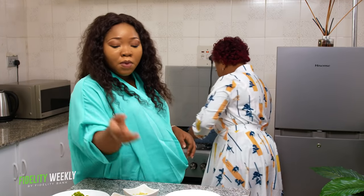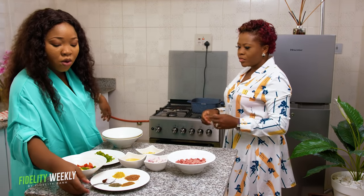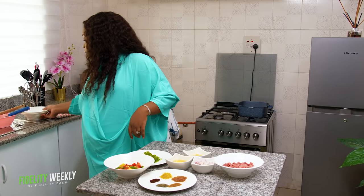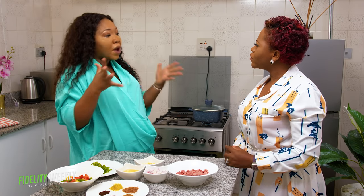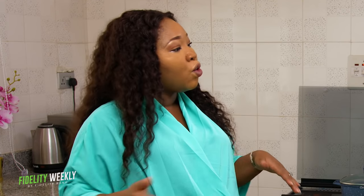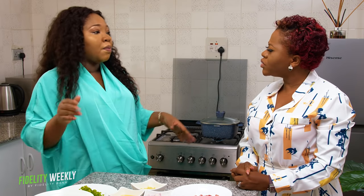So first we're going to boil our potatoes for about 10 minutes. Add water just to cover above the potato, then some salt, then cover and allow to cook till tender. If you're a working class person that doesn't have time, use your weekends — at least three hours to prep. Cook your chicken, grill and shred it, put in the fridge. Make your tomato mix, make your stew. Then in the morning you just boil spaghetti or rice and you're just mixing things up and you're good to go.